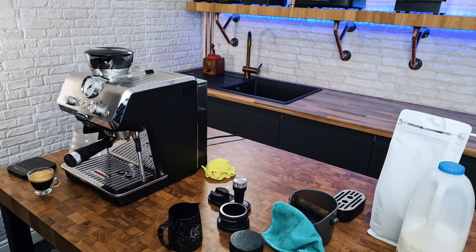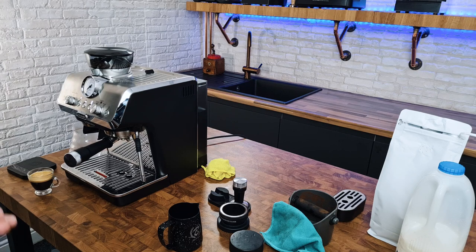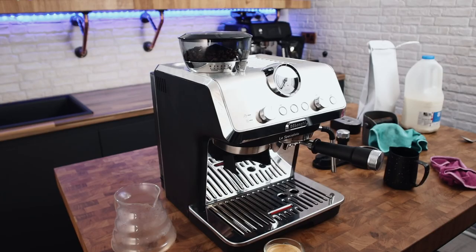We've got the espresso. Now we're just going to steam some milk, and to steam the milk I'm going to do old school cappuccino foam — meaning I'm going to stretch the milk with a bit more of a gap to allow a bit more air into the milk.